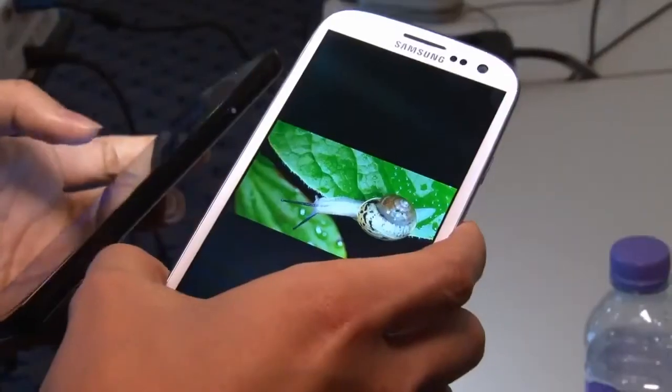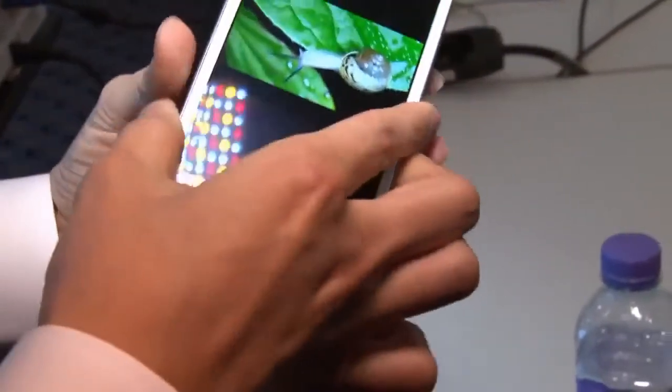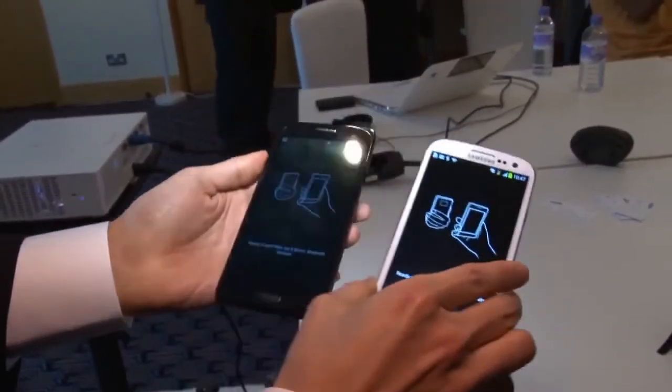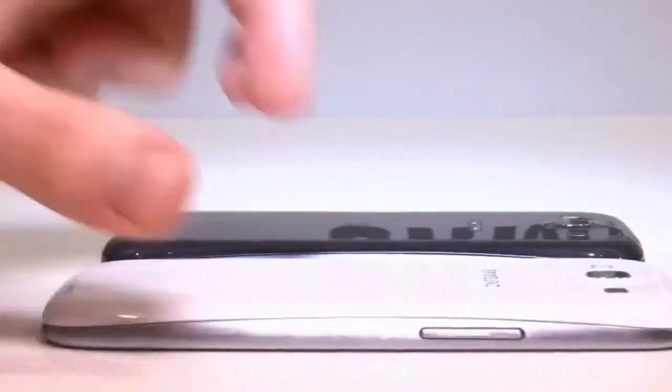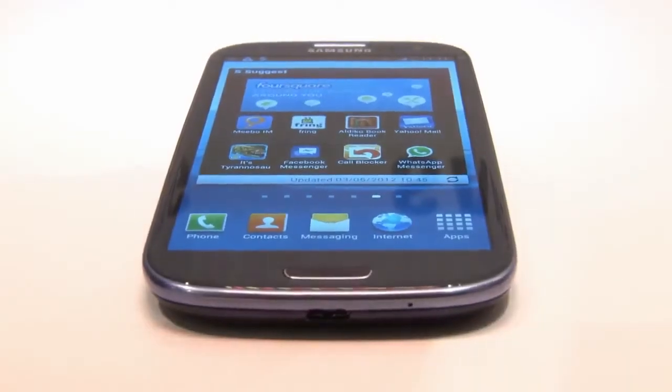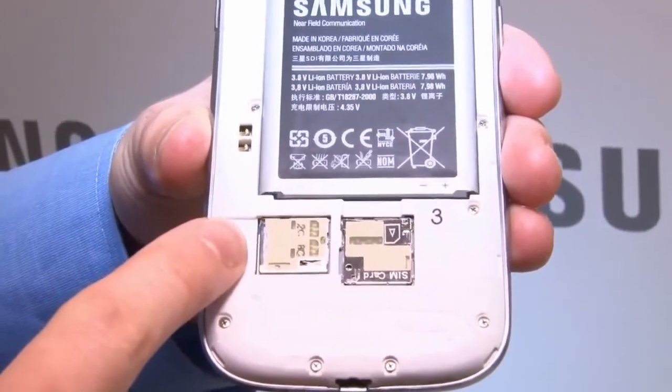With S-Beam, you can share files over Wi-Fi with another Galaxy by tapping the phones together, and you get a free 50 gigabyte Dropbox account with every S3, which impressed me. It will come in 16, 32 and 64 gig versions, and there's also a micro SD slot for a further 64 gig of memory if you need it.